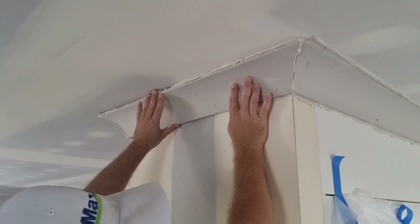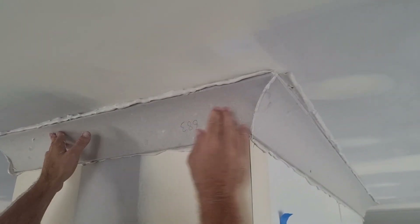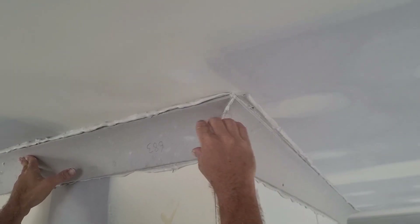Clean it up, tidy it up, get it, make good. Bottoms are good.